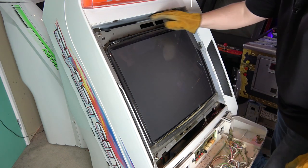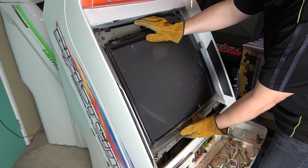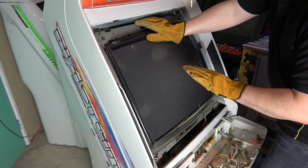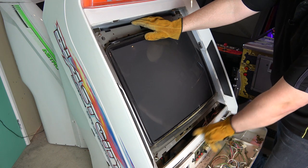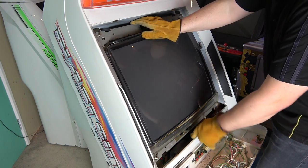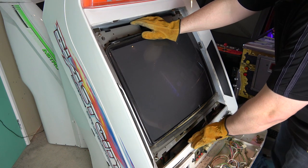Now for the fun bit — heavy, heavy monitors! I wear these gardening gloves to protect my hands against the sharp metal. These are pretty heavy so I do recommend wearing some sort of gloves. Obviously these don't protect you from electricity, so make sure you've depowered and grounded the monitor before you remove it. Also check that there is no ground wire from the monitor connected to the chassis, because the last thing you want when you've got it up in the air is to have it pulling on a ground wire you haven't removed.